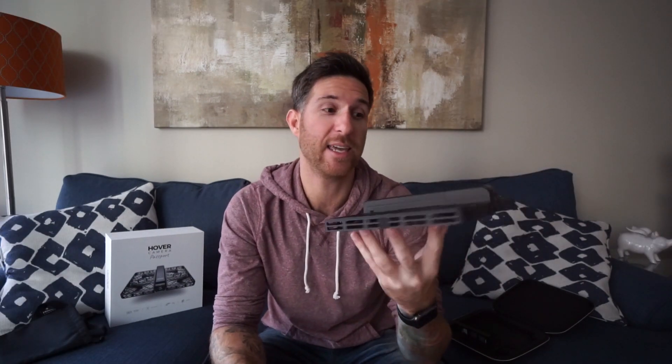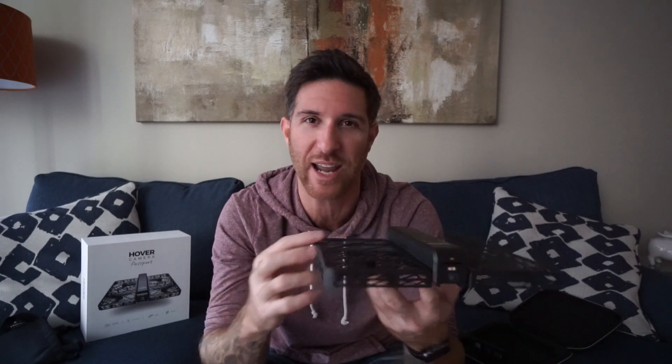It's $599. You can get it at GetHover.com, and I think overall it's just a fun little toy to have. That is the Hover Camera Passport — I hope you guys enjoyed the video. I'm going to be doing some more reviews like this coming up. The MacBook Pro with Touch Bar is going to be here next week, so I'm excited to share that with you. I look forward to using this in some future videos to give you guys some different angles and footage, and just some cool different perspectives.